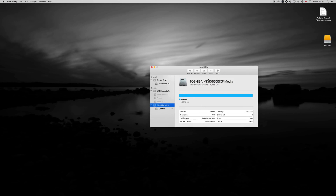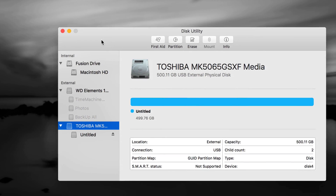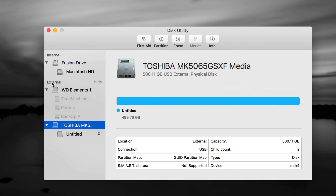First of all, let me go over two things in Disk Utility. There's internal and external — do not touch anything that's internal, that's your internal hard drive and you do not want to format it. Formatting means erasing, so if you have an older external hard drive with data on it, do not format it without backing up first. Transfer all that information somewhere else and then format it the correct way.